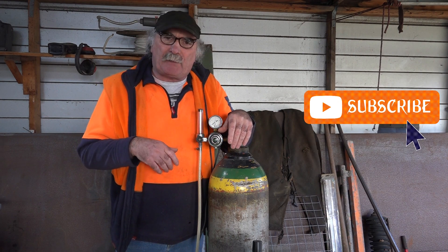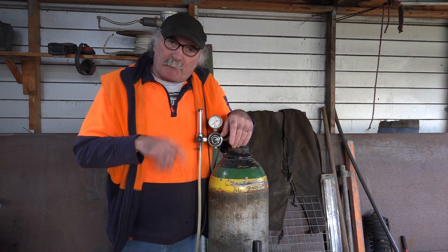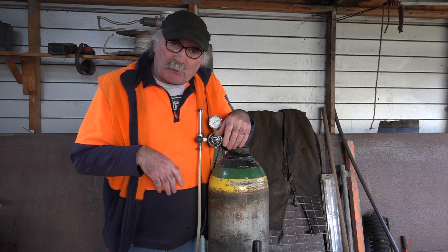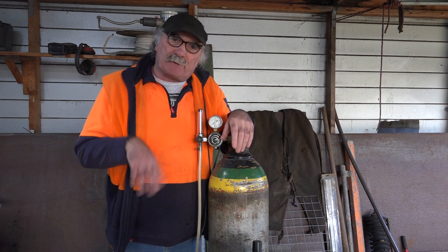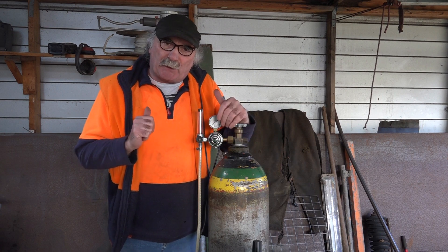Drop me a comment, and remember to say thank you with the thank you button down below if you want to give me a tip. Always check out my blog at peachtools.com — all sorts of other new videos there for you to watch, hundreds and hundreds of them. Anyway guys, enough crap from me, let's do some welding with CO2. Yeeha!